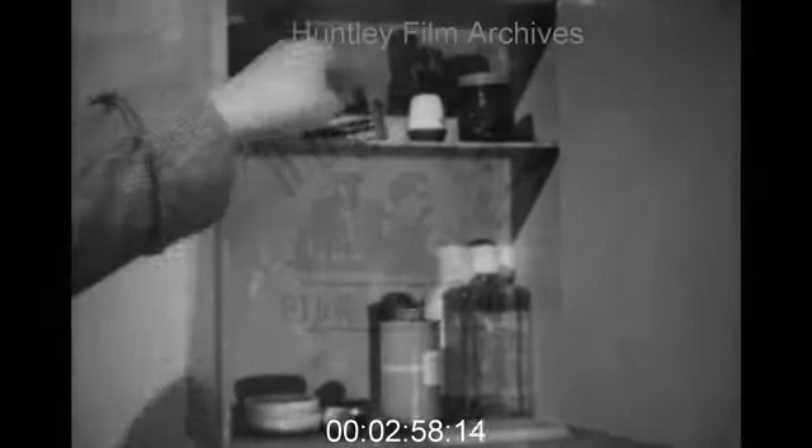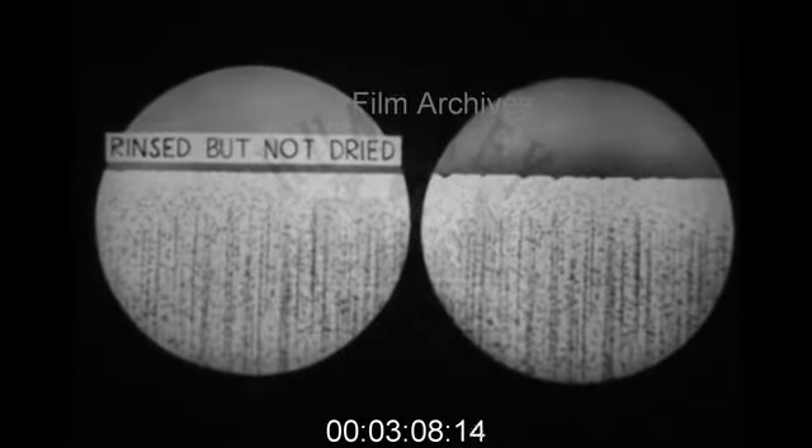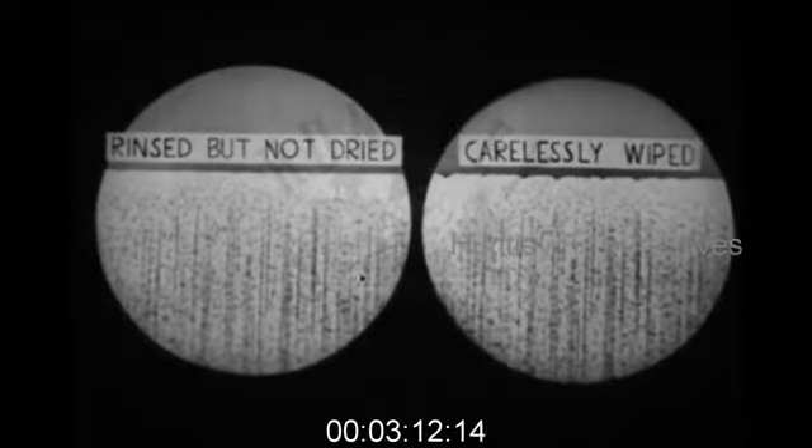Then he shakes the razor and puts it away, still loose. I can assure you that this non-drying does less damage than careless wiping. The camera cannot lie. Clean your razor periodically with a nail brush — say each time you change your blade.